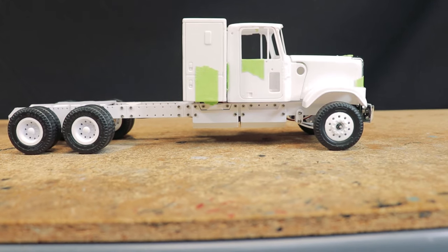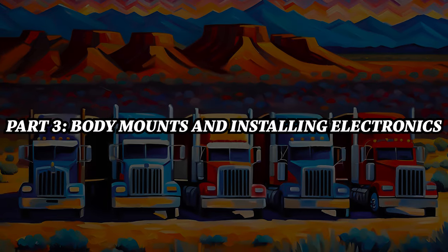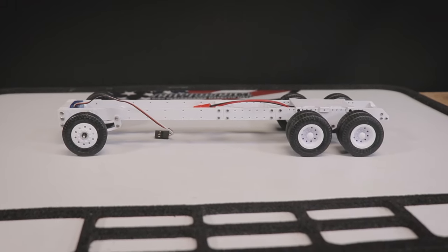Just three videos in and this thing is finally looking like a truck. Hello everyone and welcome! I'm back today with a little update on the CT-C01 RC truck chassis.